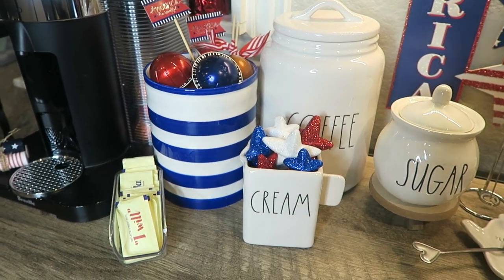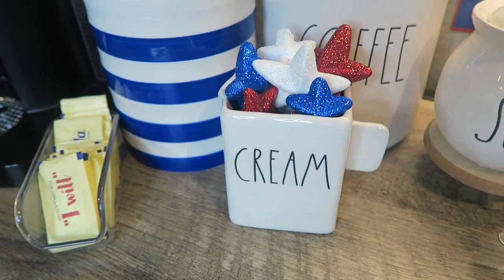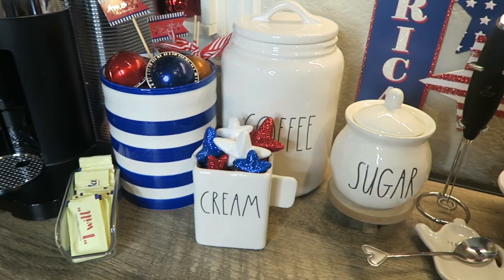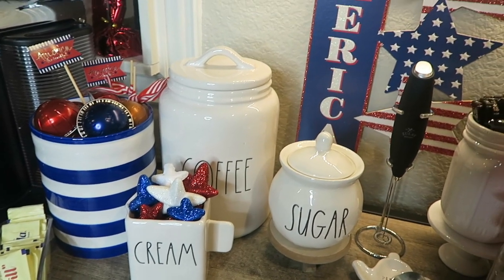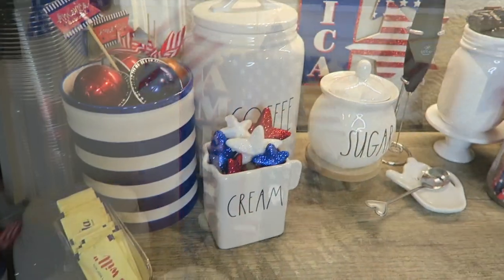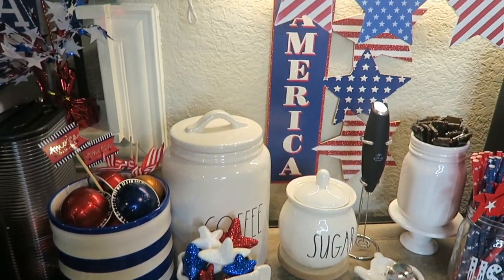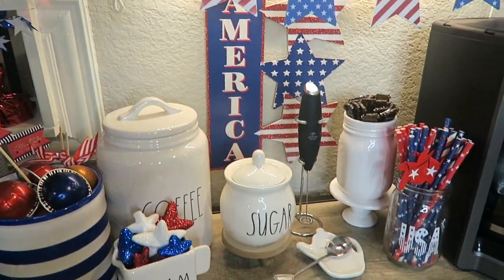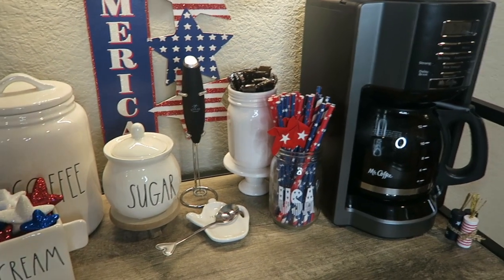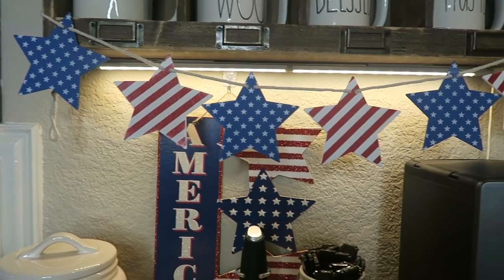Next up I have this white and navy stripe jar — it is old, it's from the Target Dollar Spot — but my little cream jar is filled with some glittery foam stars from the Dollar Tree. They were considered vase filler and they are the perfect little touch to the coffee bar. My little America sign is from the Dollar Tree as well as this Mason jar. I did add a vinyl decal to it and my paper straws are from the Dollar Tree.